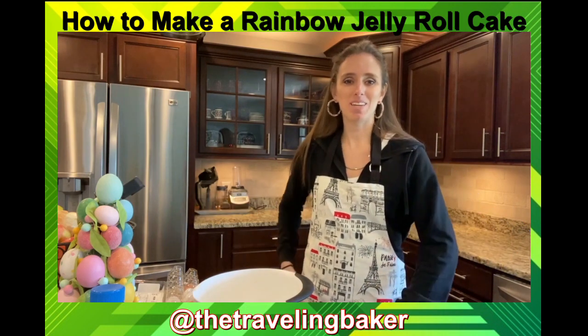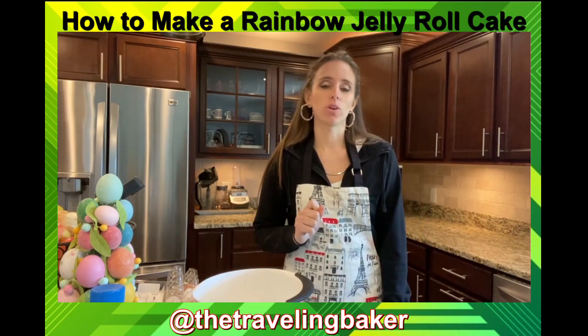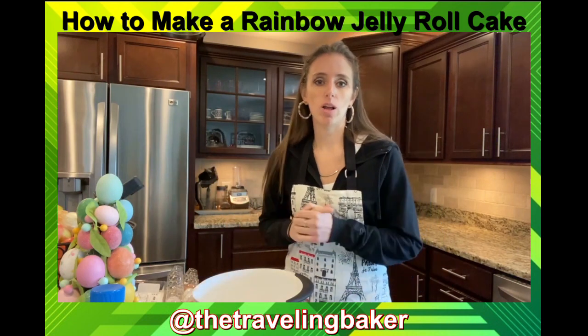Welcome back to another episode of Baking with Lexi. Today I'm going to show you a step-by-step tutorial on how to make a rainbow jelly roll. I'm gonna go the simple route.